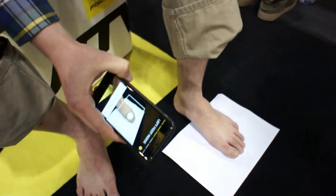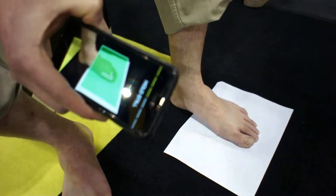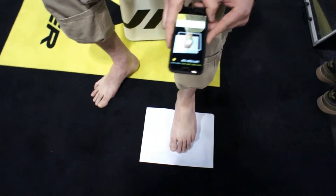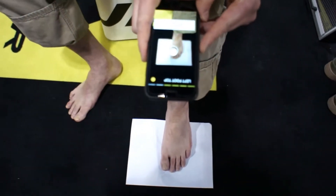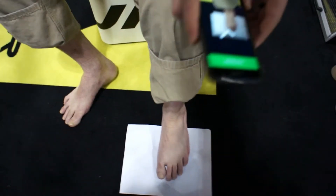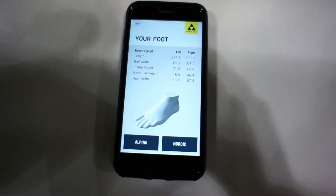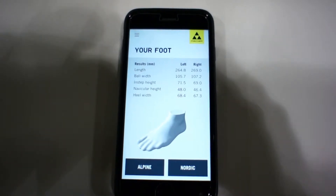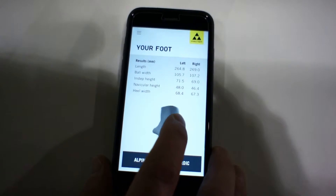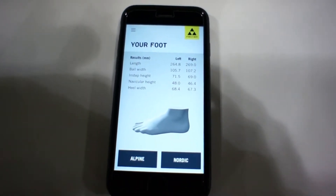We'll start with a shot from the inside, a top view of the foot, and finishing to the outside again. Now that the app has processed our pictures, it has produced a 3D image of what your foot looks like, and then we can best apply that into what Nordic or Alpine products fit best.